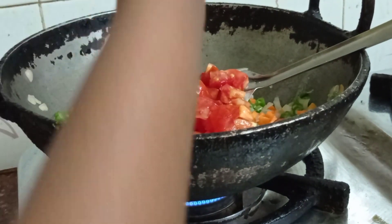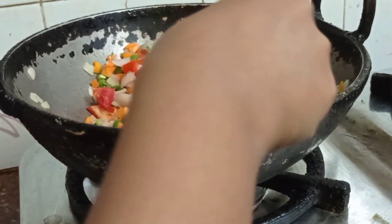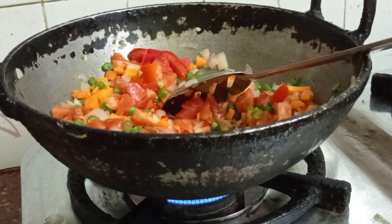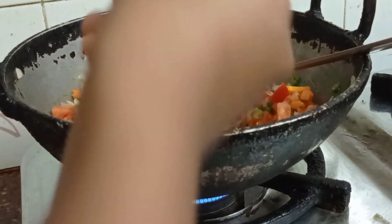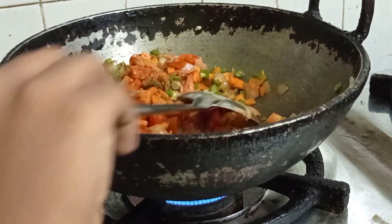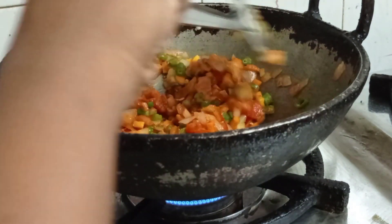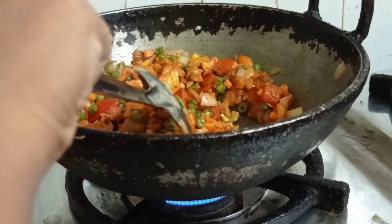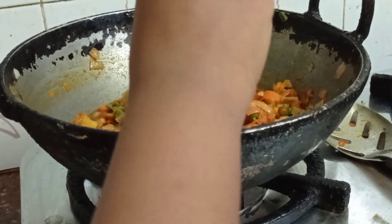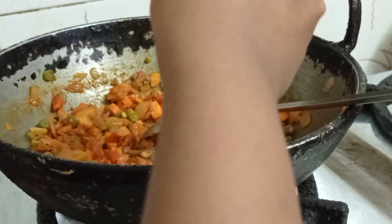We will add 4 tomatoes and mix them together. Add 1 teaspoon of chili powder, 1 teaspoon of garlic, 1 teaspoon of turmeric powder. Add 2 tablespoons of garlic and 1 teaspoon of vinegar.